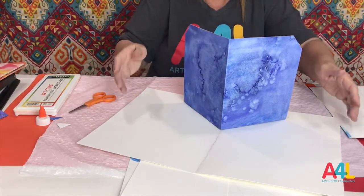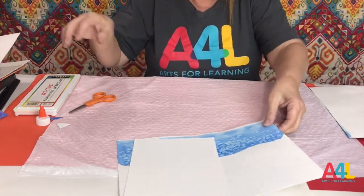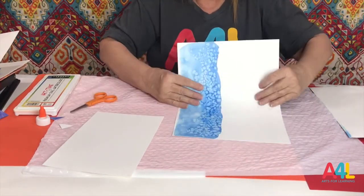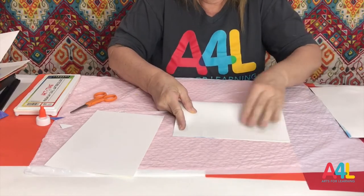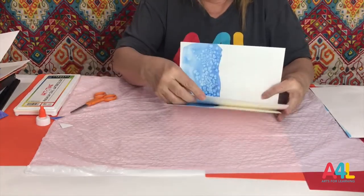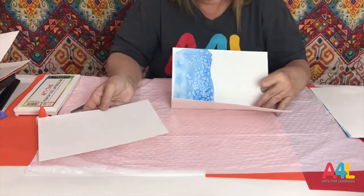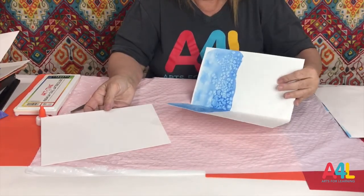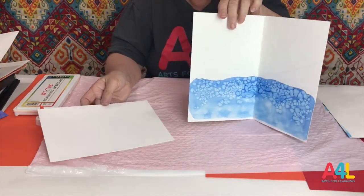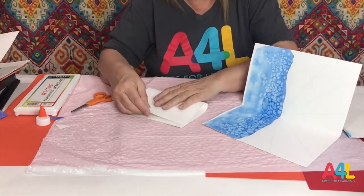You don't have to make your pop-up page this big — you can make it this big. Remember, you need a whole piece and then half of that piece for your center part. My little pop-up page is going to be a little smaller. This is good because if you did a bunch of these and glued them together, you could make a pop-up book, which are a lot of fun.